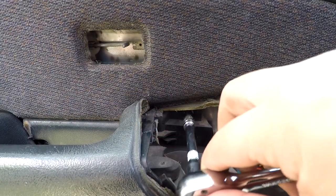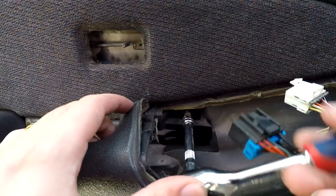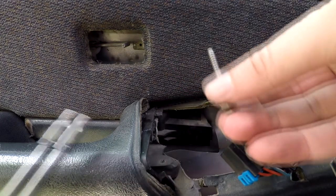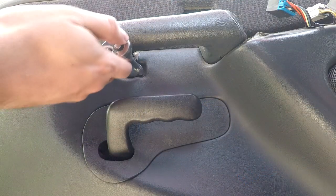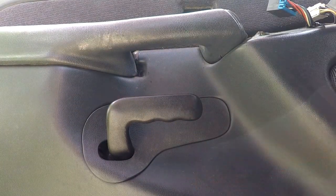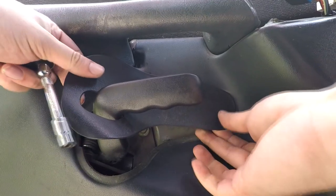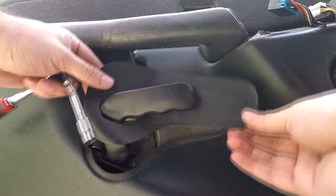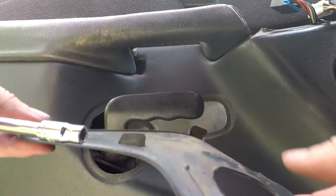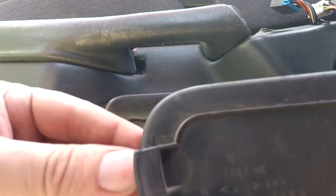There's a 7mm bolt right over here that you have to remove. Once it gets to a certain point you should be able to unscrew it by hand. Over here by where you grab the door there is also a 7mm bolt that you have to remove. Then you remove the trim piece by popping it off — you may need to use a pry tool. You will see that it has a hook end that grabs onto the front side.